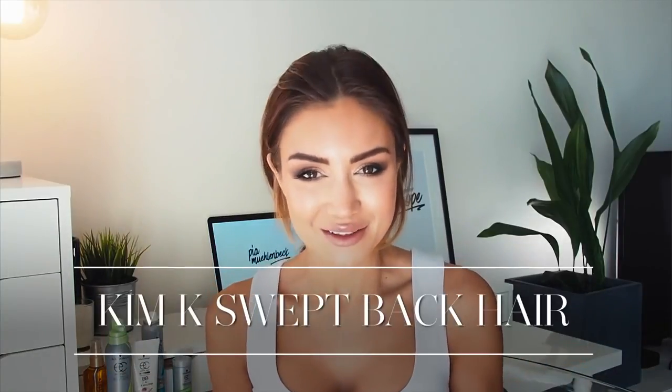Hi guys, welcome back to my channel. I have been absolutely loving doing these tutorials and today I thought I would do something a little bit different and do a Kim Kardashian inspired hair tutorial.